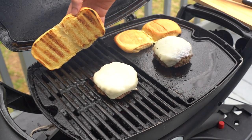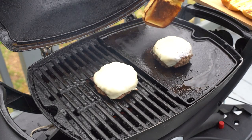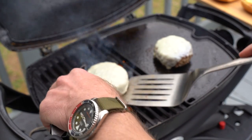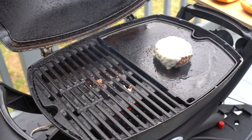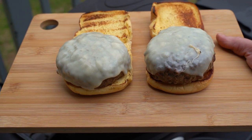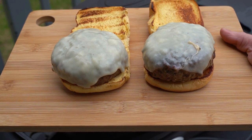Those buns will burn easily, so don't go too far from your grill. The burgers have been on for about seven minutes now. Take these off, put them on our buns, and have our taste test — griddle versus grill, grill versus griddle. Which do you think is going to be the better burger?